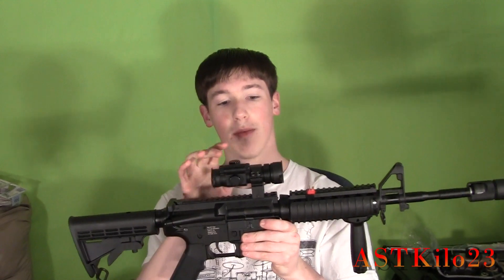It's on my ICS M4. From the last videos, if you guys have been watching regularly, you can see I've done a little bit to it. It's got a cheap MC-Star dot sight on here and a Halo mock suppressor. I really love this gun — it's really nice. I have had a few problems with it, but they're not that big of a deal and they're pretty easy to overcome.